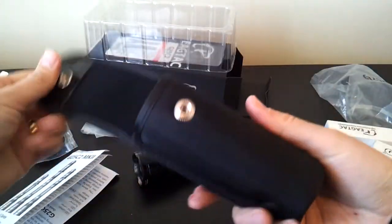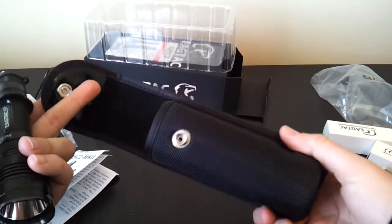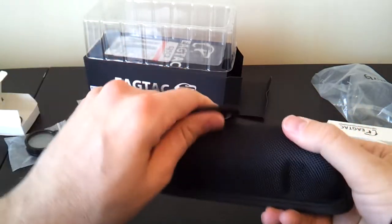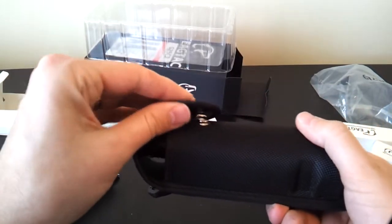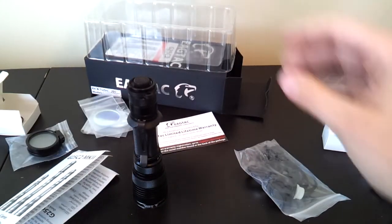There's also the standard EagleTac belt holster with a metal closing clasp. You can push the light down inside — it holds it fairly firmly. This clasp also works if you put on the diffuser, which makes the light a bit taller of course, so it doesn't go in quite as far, but you can use the outer clasp to hold it together. A fairly standard basic kit from EagleTac.